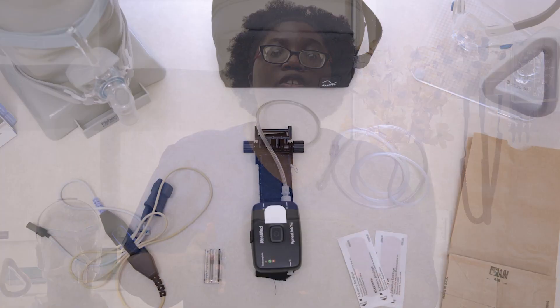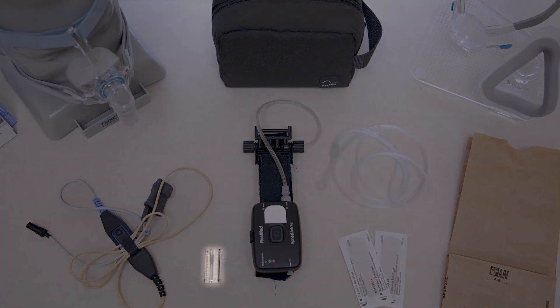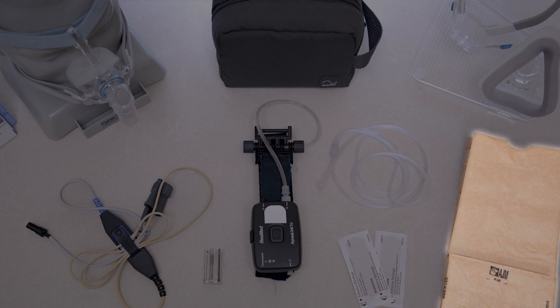In your bag is going to be your sleep study, a nose cannula, two AAA batteries, and two bandages as well. There is also a brown paper bag that has your initials and date of birth — that's what we'd like for you to bring the machine back in so we know who it belongs to.